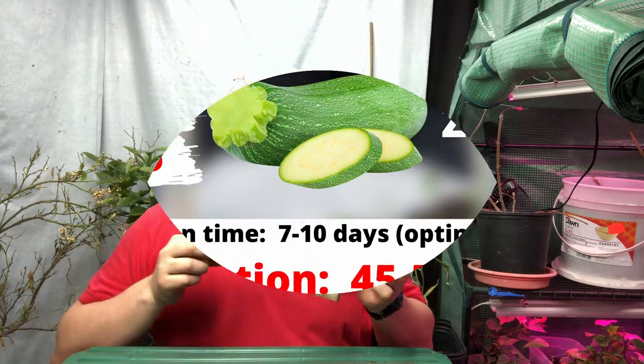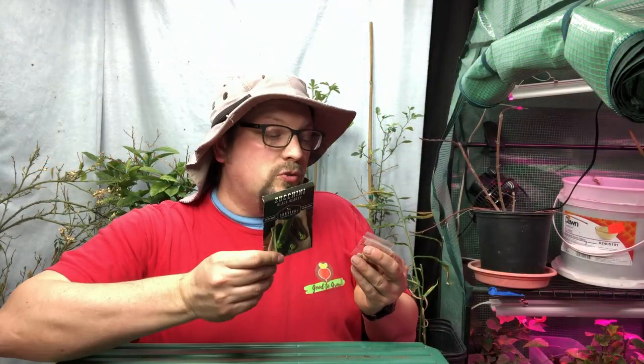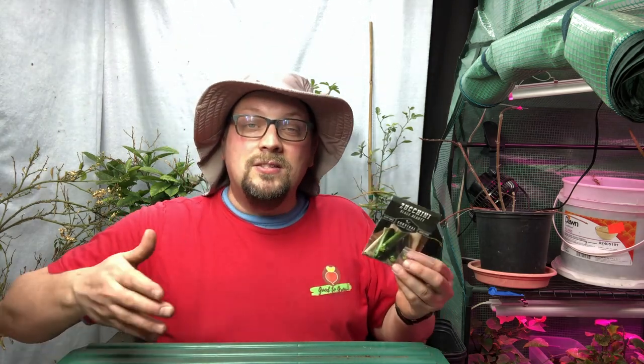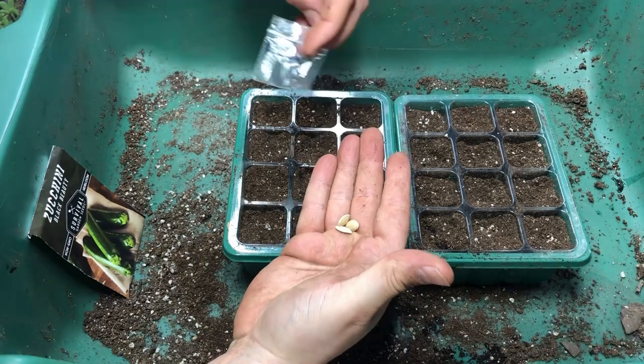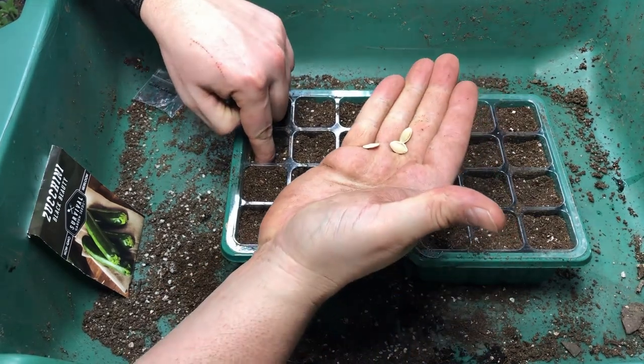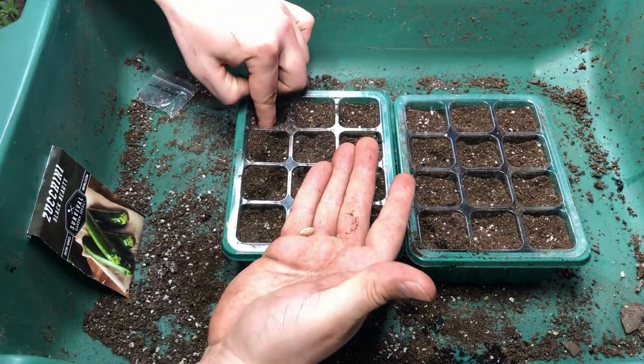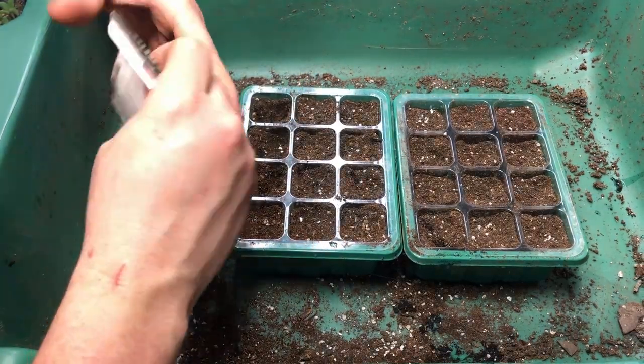Next up we've got our zucchini. This is another vegetable we're transplanting outdoors in late May to early June. When it comes to summer squash and zucchini, we like to start some now and then start more every couple of weeks — that way, if we deal with something like the squash vine borer, which we've definitely dealt with before, we have plants ready to go in their place. Since zucchini doesn't take long to start producing fruit, it pays to have more ready throughout the season. My goal is about an inch depth, and I'm going to sow two in each cell.